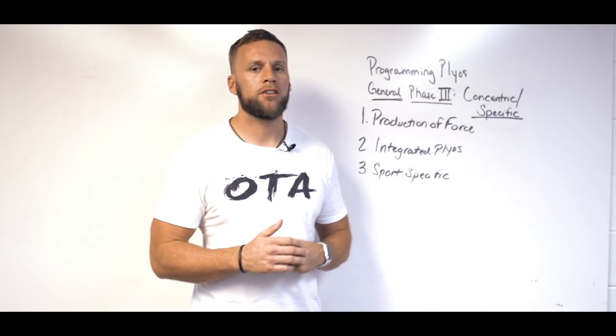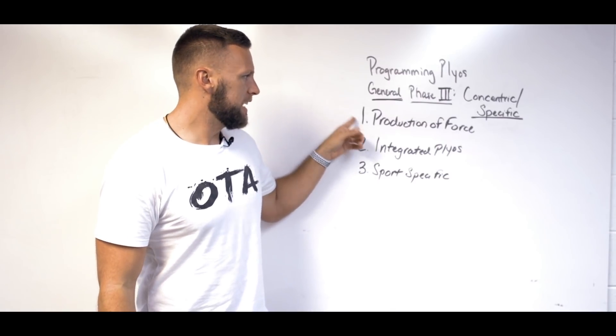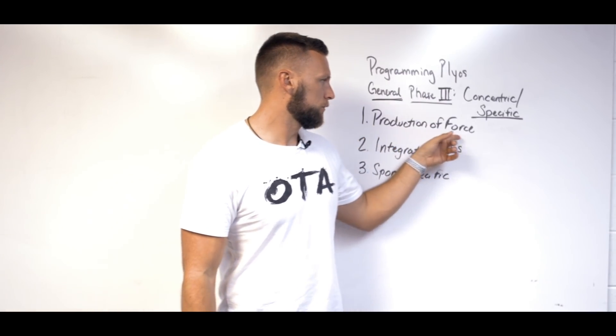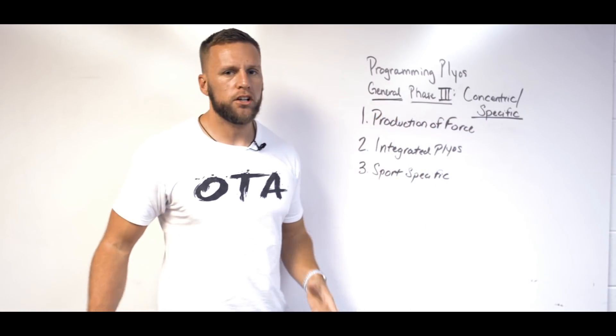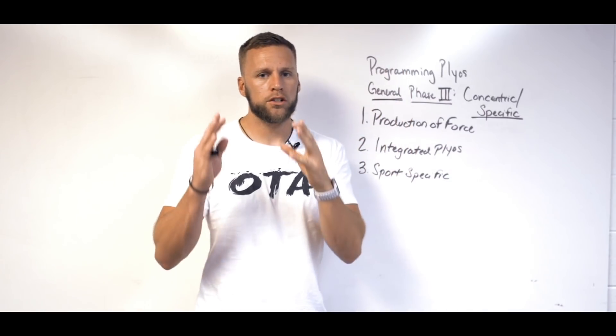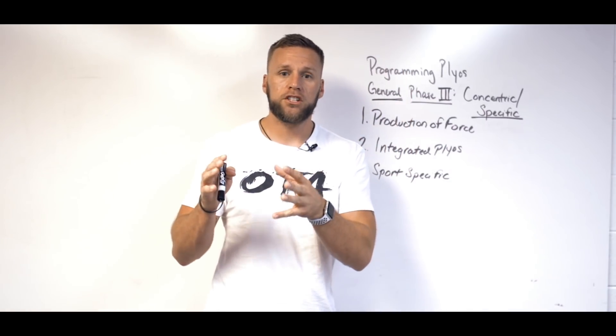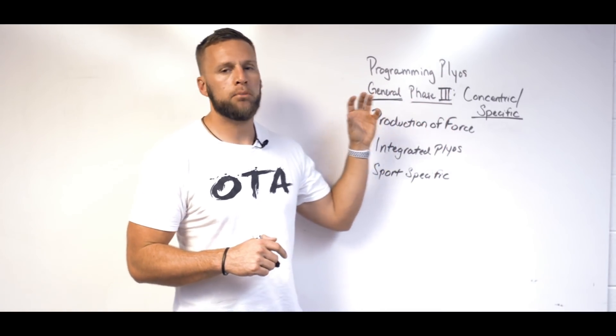When I say specific, I'm talking sport-specific, or whatever that particular goal is for that person or athlete. In the beginning and first part of this, I would be focusing on production of force. All leading up to this, we taught the body how to absorb force, and then transition into production of force at a low level. This phase is all about putting it together.